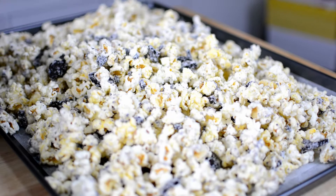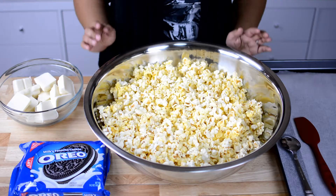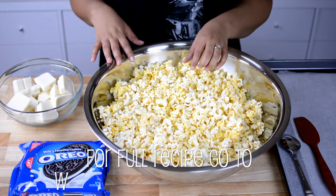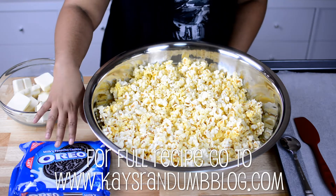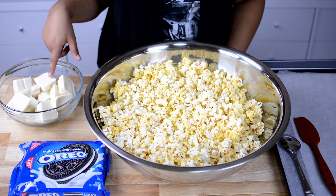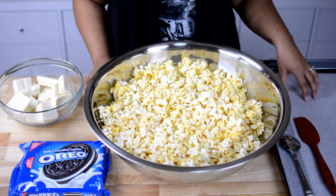So let me go ahead and take you over what you're going to need. You're going to need some popcorn — you can either freshly pop this or you can get it from the bag. You're also going to need some Oreos, some almond bark, and a cookie sheet lined with some wax paper.